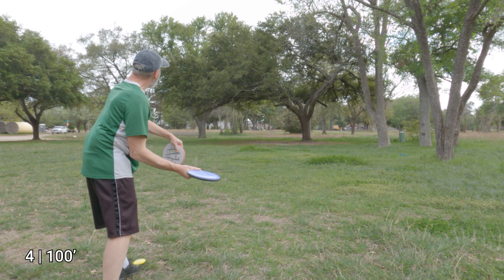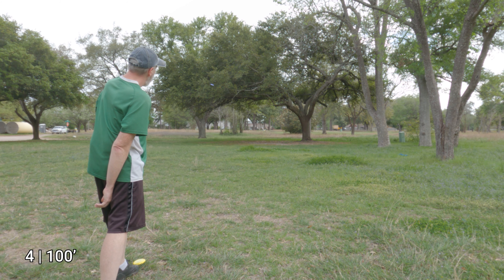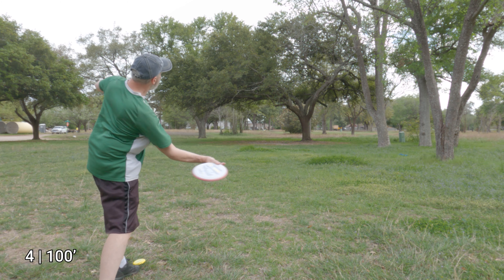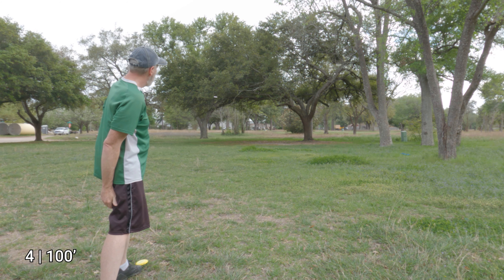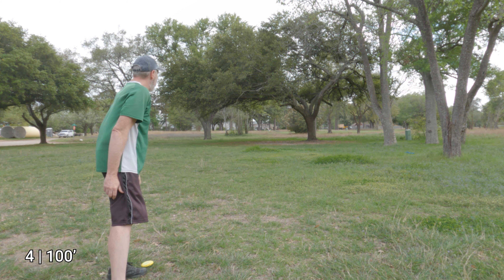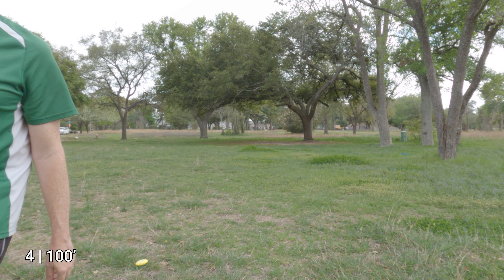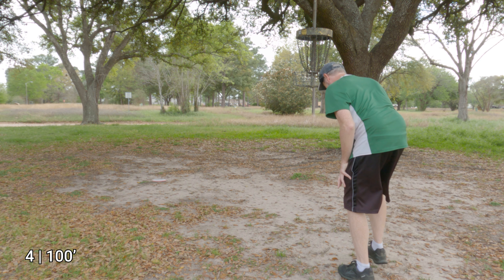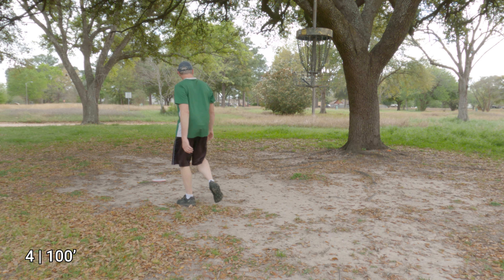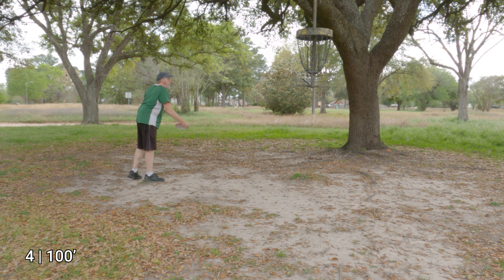Now I'm going to try some forehand throws — let me see if I can get close, starting with the Nomad. That's pretty good. Let me go a little flatter with that — yeah, there we go. Decently stable, both within about 10 feet. These are both tap-ins; I wouldn't really consider these interesting putts. The Nomad was right over there from the first backhand throw. I'll set up over there so we can see what a more challenging putt looks like.